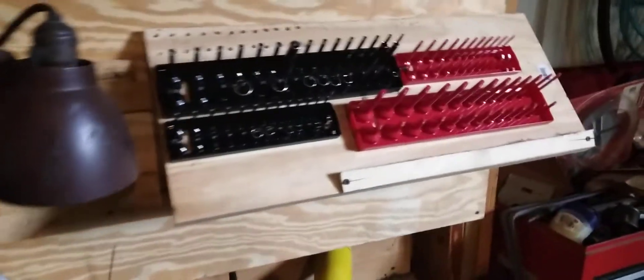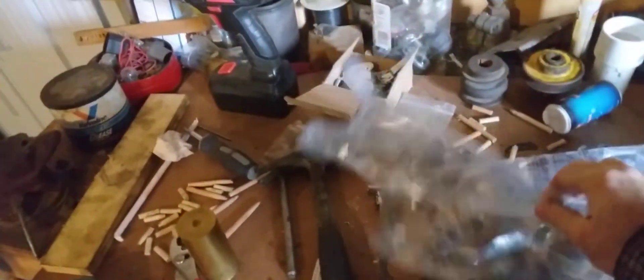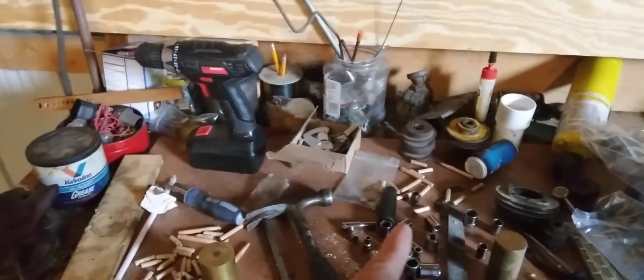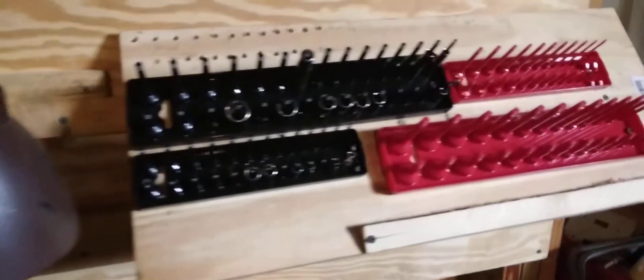Excuse the mess, but there's a reason why it's a mess — I had an intruder come in. Mr. Secret Squirrel was looking after all my stuff and decided to ruin it. He chewed on some of the pegs and stuff, so I ripped them off.